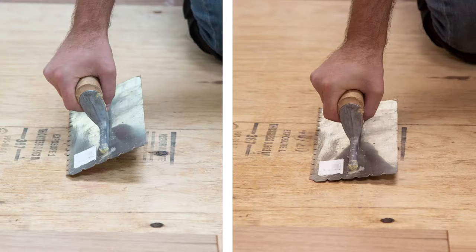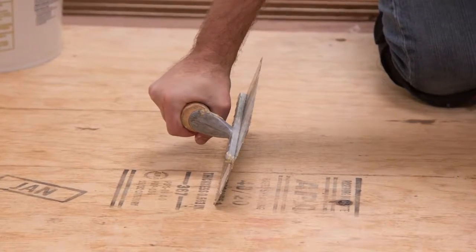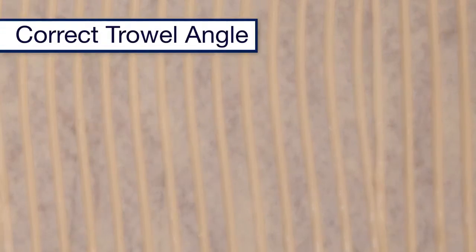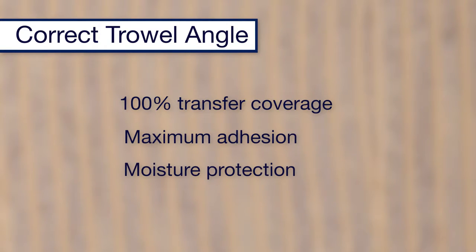Remember, when it comes to applying adhesives with a trowel, don't float it and don't hold it too low. Proper use and positioning of your trowel at a 90-degree angle will give you the correct adhesive ridge height to help ensure 100% transfer coverage under each board, maximum adhesion, and moisture protection.